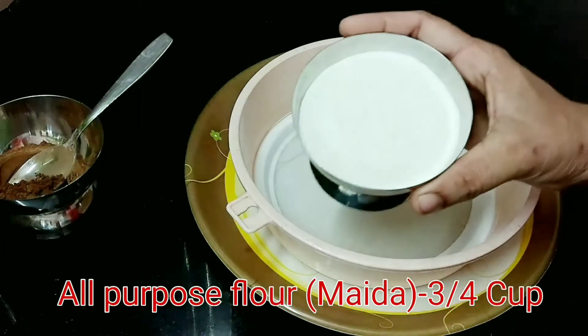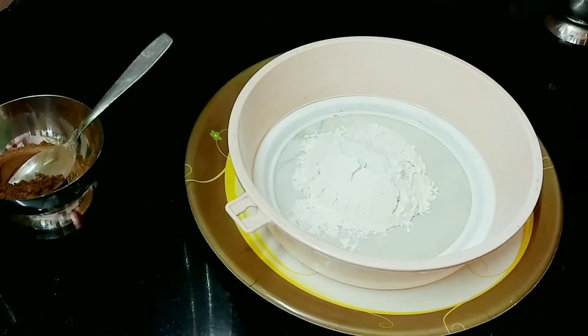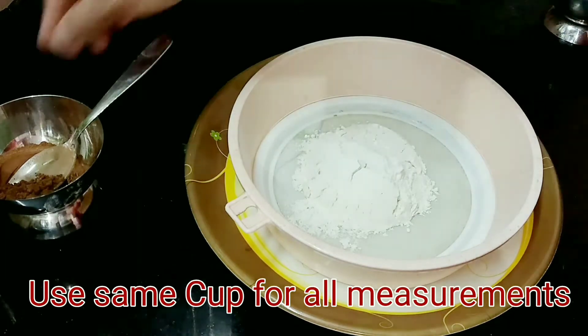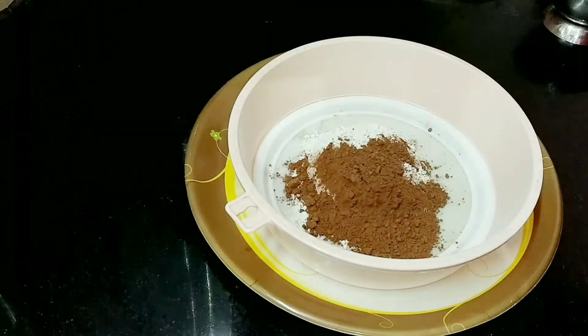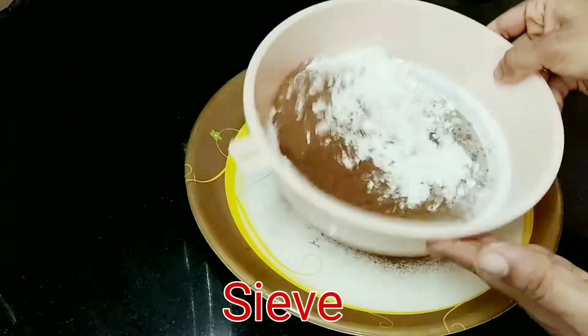Let's start with the first cup of milk. You can add 1 cup of milk. Then add cocoa powder, 1 teaspoon of corn flour, and 1 cup of cocoa powder.